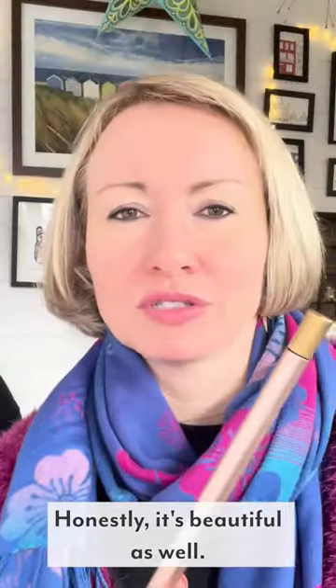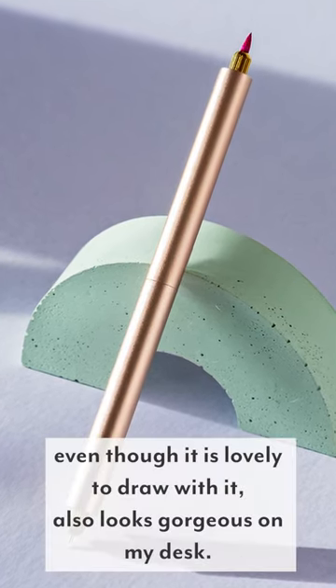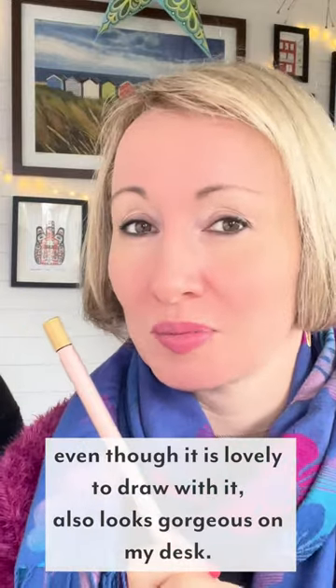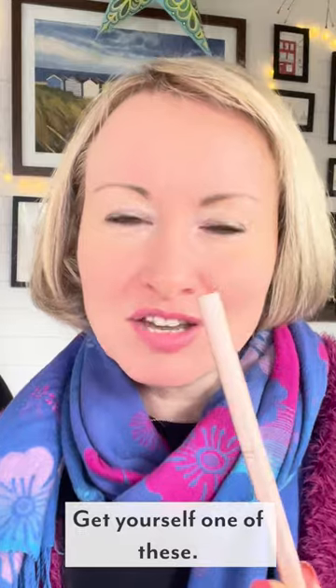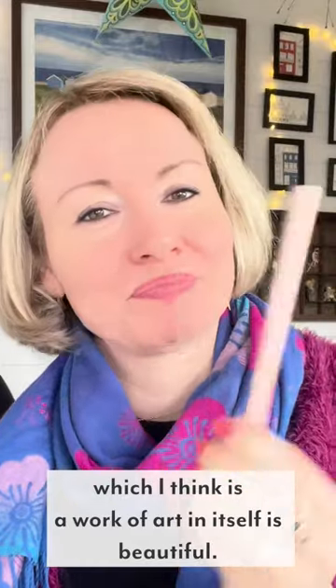Honestly, it's beautiful as well. I've got the rose gold version, so even though it is lovely to draw with, it also looks gorgeous on my desk — that's always a bonus, isn't it? Get yourself one of these. Thank you Tom's Studio for creating something which I think is a work of art in itself. It's beautiful.